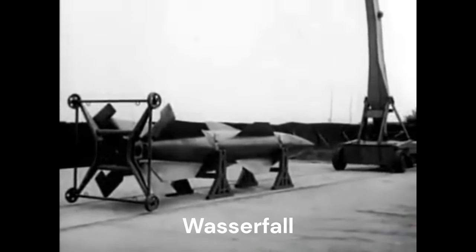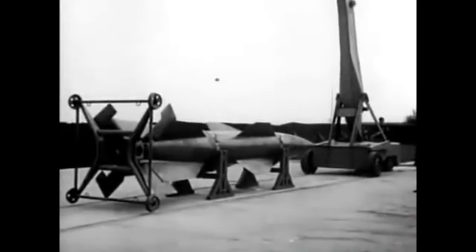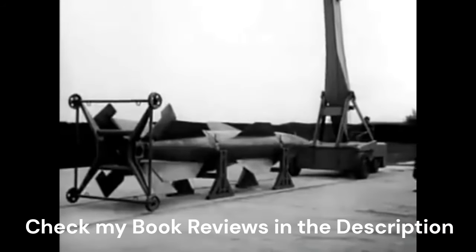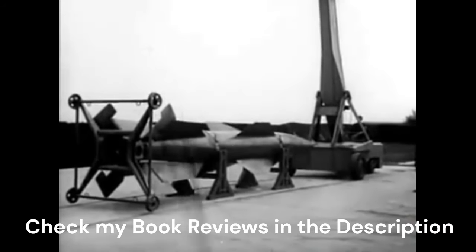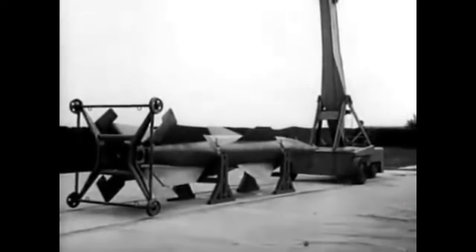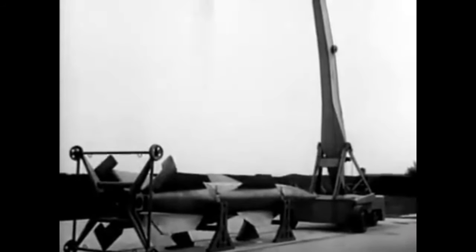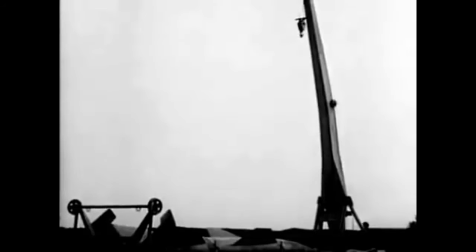The Wasserfall was a German-guided supersonic surface-to-air missile project of World War II. With the increasing Allied bombing of Germany, new methods were needed to bring down enemy bombers. The methods currently used — anti-aircraft guns and fighter aircraft — were somewhat effective, but costly in ammunition and fuel expended, as well as lost pilots and airframes. Thus, the guided anti-aircraft rocket was envisioned.